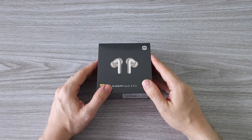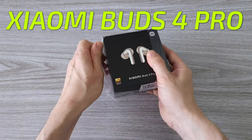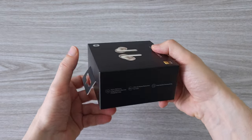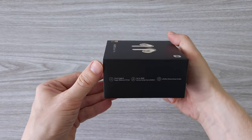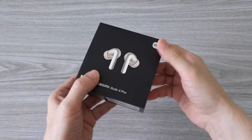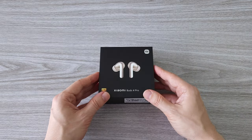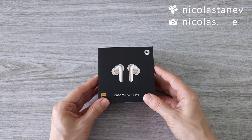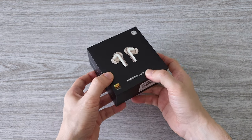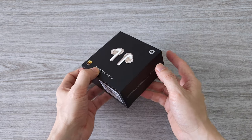What's up guys, today we have something pretty cool — the latest earbuds from Xiaomi, the Xiaomi Buds 4 Pro. The Buds 4 Pro features the latest tech you can find in wireless earphones: high-res audio with Sony's LDAC, active noise cancellation, dimensional audio, Bluetooth 5.3 with super stable connection even from a long distance, and super long battery life — the longest I've tested on earbuds.